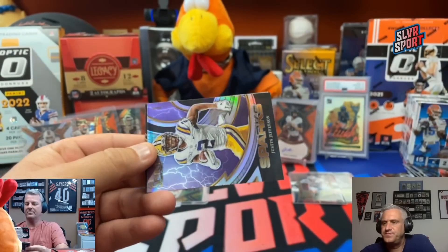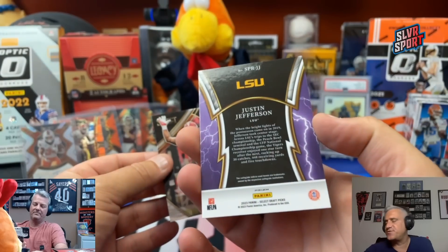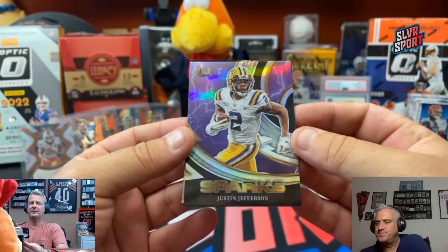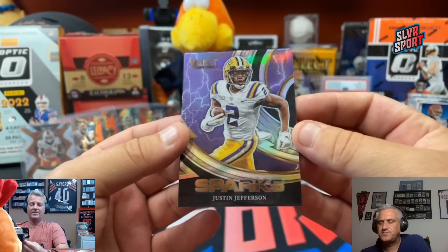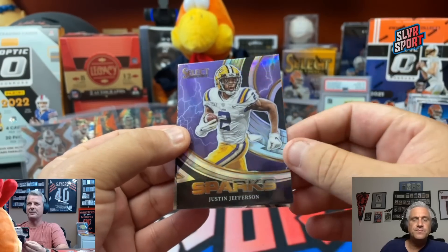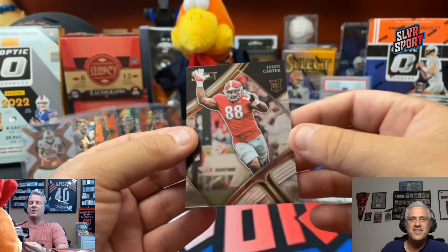Will Levis. And a Sparks with some shimmy shimmy — Justin Jefferson. First round pick, number 18 overall out of Cedar Falls High School, Cedar Falls, Iowa. Jack Campbell — 18th overall pick. There's a Justin Jefferson Sparks. If you put the prism on these inserts they actually look like nice cards — if you don't, not so much. And a Jalen Carter again.